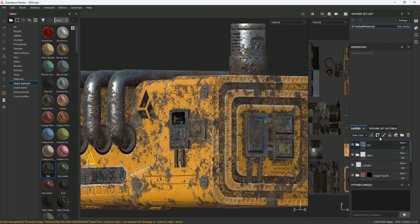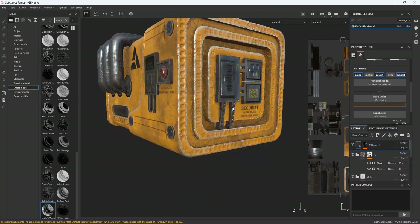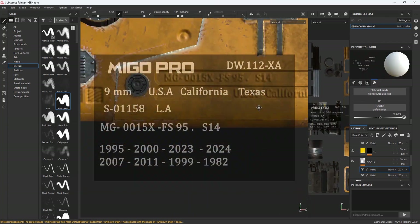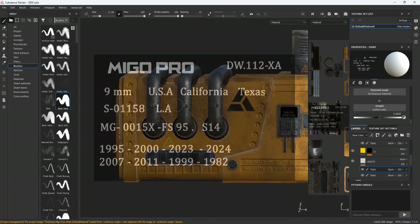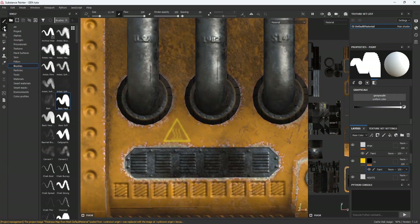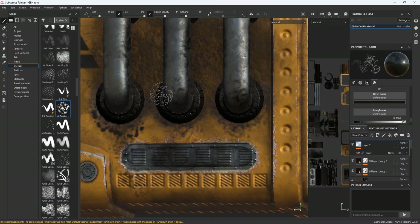Experimenting with different materials is a good thing — sometimes it gives you several good options. One of the most important things that makes the model look good is dust or dirt, so I will put a lot of it. This model is not realistic, so I will take my time adding a lot of effects. I will add some leaked oil so it looks like this generator has been running for a long time.